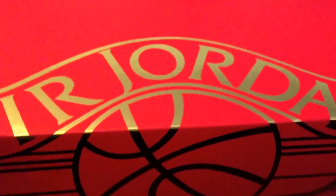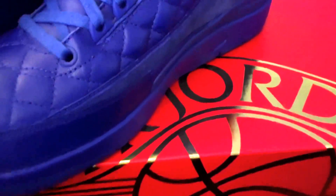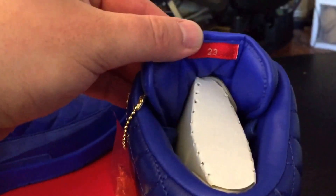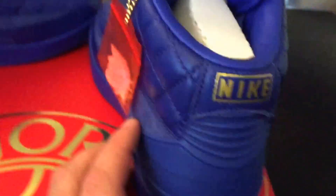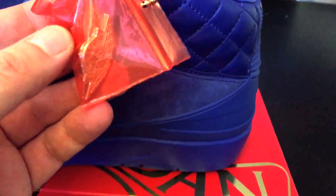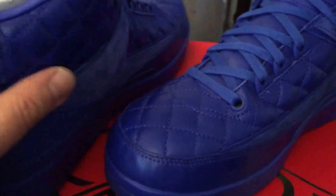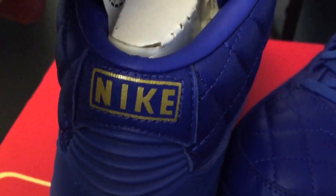I actually like them a lot better now in hand than I did in the pictures. Really premium quality materials — you've got a nice suede here and the quilted leather around the shoe. The laces are flat blue laces. Air Jordan branding on the tongue, nice leather, you've got 23 on the tongue. On the back you've got Nike branding in like a gold — maybe more bronzey — color. You've got the Jordan pin like they usually have on the Just Don hats, and the laces actually have gold tips.